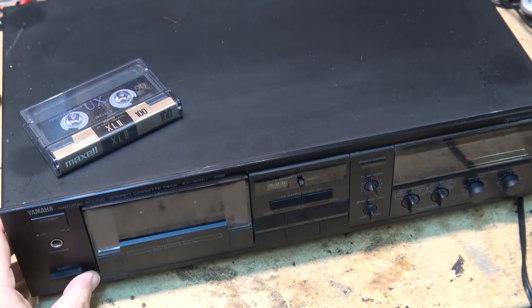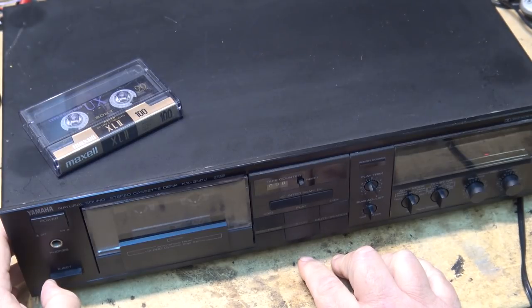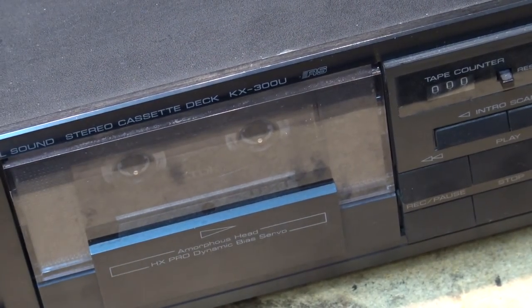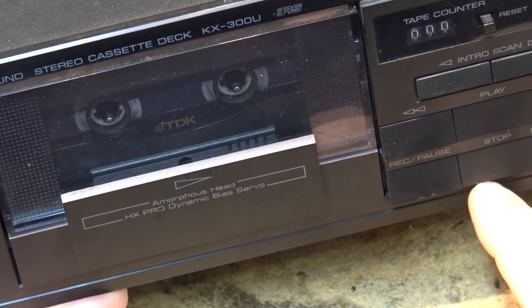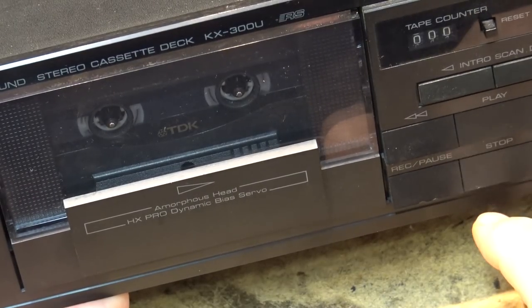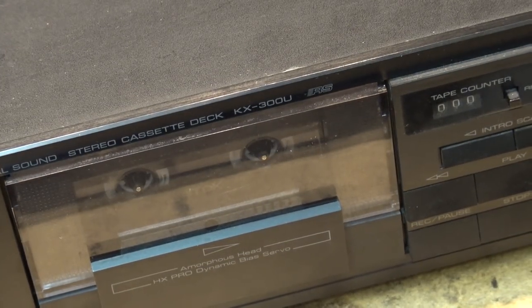Here I have a Yamaha natural sound cassette deck, model KX300U. When you put it into play, it goes into fast-forward. Pressing play, pressing rewind, pressing fast-forward — let's see what's wrong with this one.